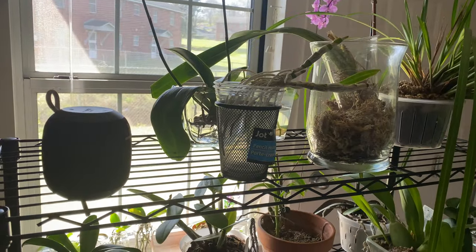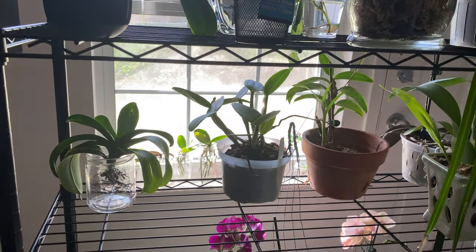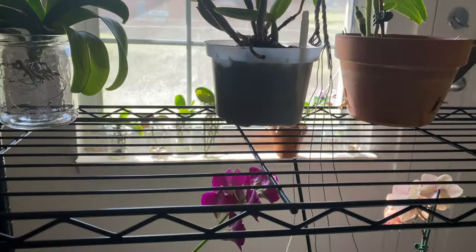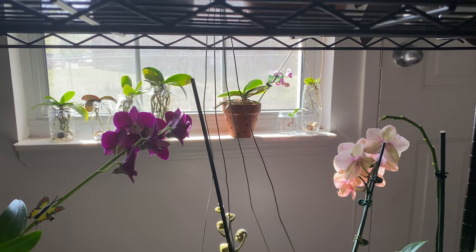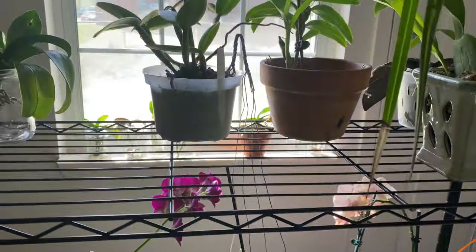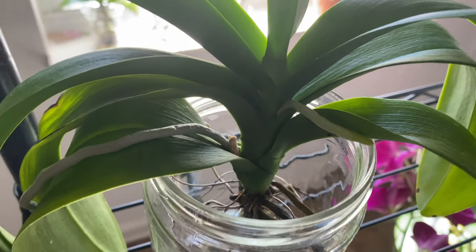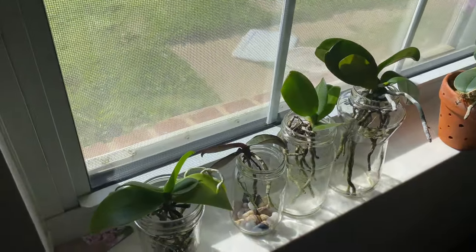Welcome back to my indoor grow space. I never said it was much, but it is mine. Going through my orchid collection, I have 25 Phalaenopsis orchids growing by the method of water culture, and the majority of them were starting to produce that white mold. It is now spring, so we have a lot of orchid maintenance to do that will keep down fungus gnats and white mold growing indoors by the method of water culture.